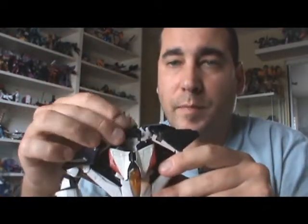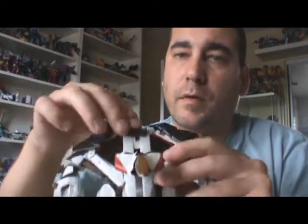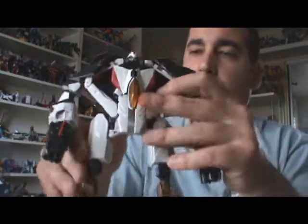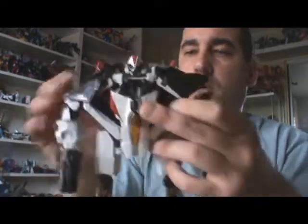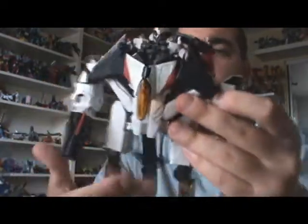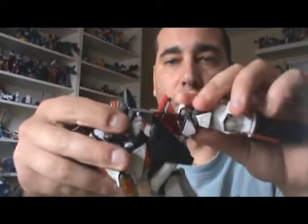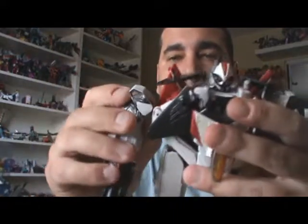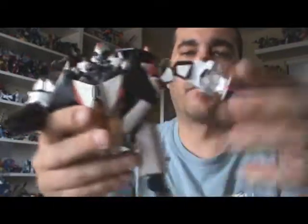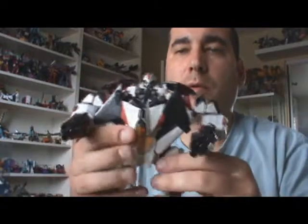And then there's this little flap here — you're going to fold it down to reveal his head, and then you can kind of hide that behind the chest plate there. The last thing we'll do is just take these shoulders and fold them up like that on either side. And there you have Ramjet in robot mode.